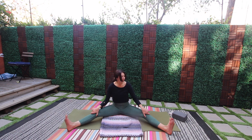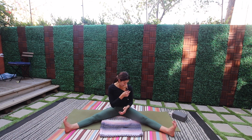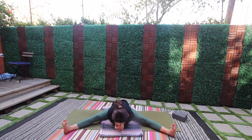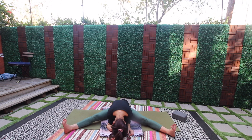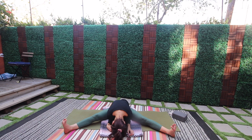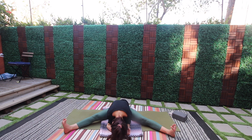Spread the legs wide, flex through the toes. Find wide-legged forward fold — wide-legged. Inhale reach up, exhale fold. Let your breath be soft.